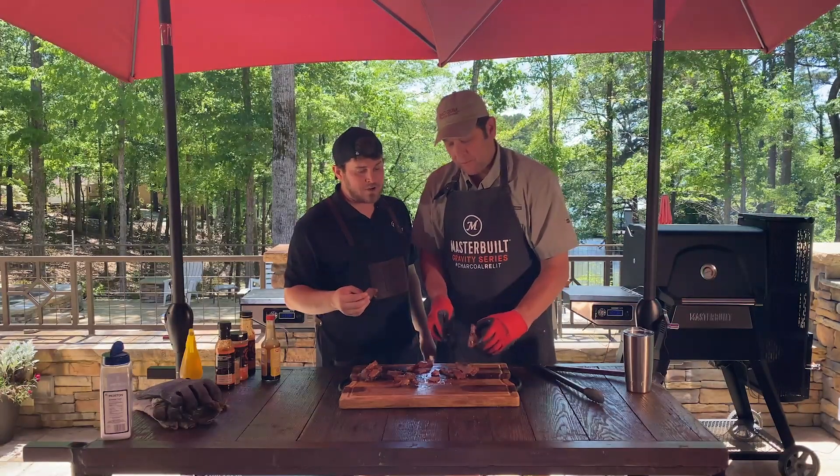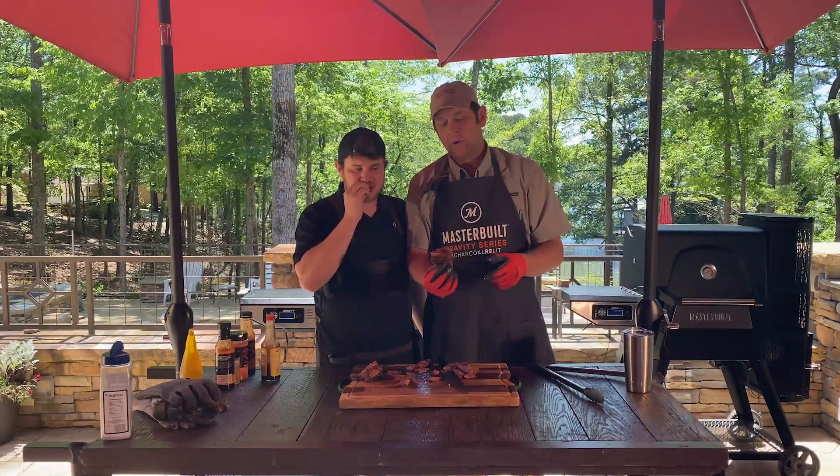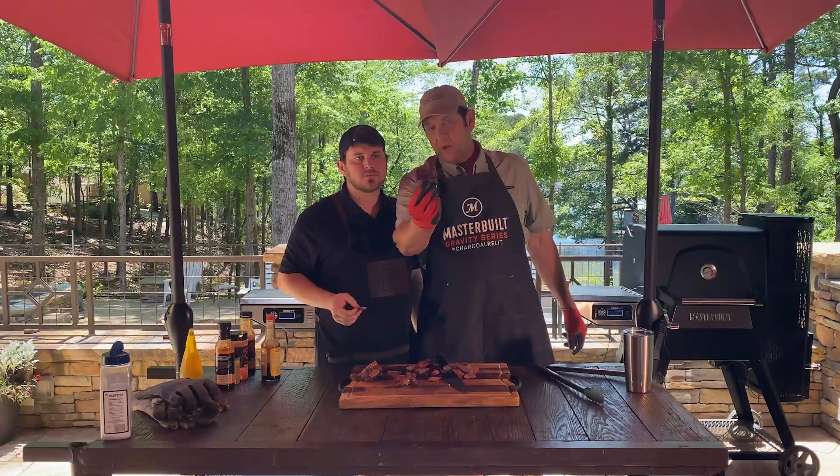Is it good? I mean, in terms of a beef rib, I think we mastered this. Good food. I would definitely repeat this recipe.